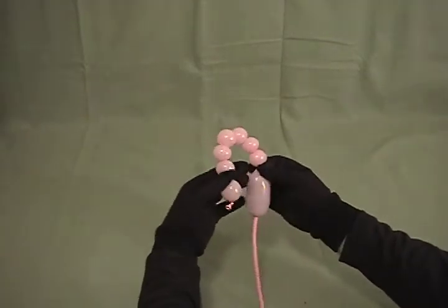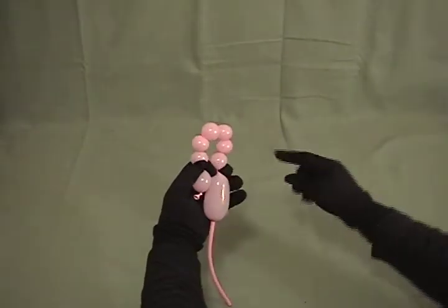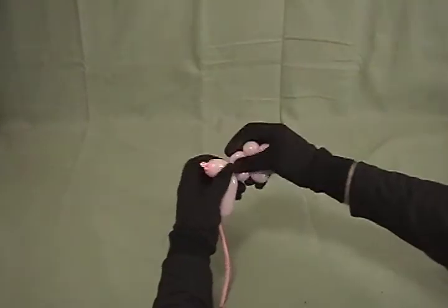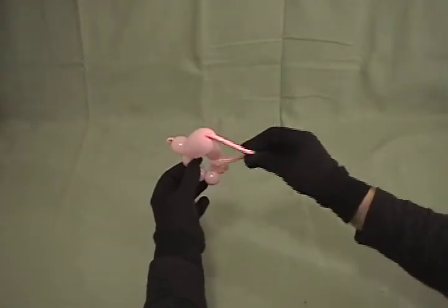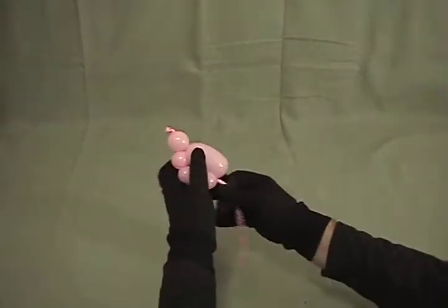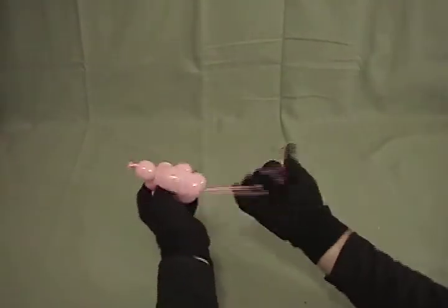So now that you've got that done, you've got seven small bubbles and one left over. Take bubbles two through seven, twist them all together forming a little loop. Then with what's left over, take this tail, tuck it through the hole in the middle of the legs, pull it till it's nice and snug, and wrap it around once through there to secure it in place.